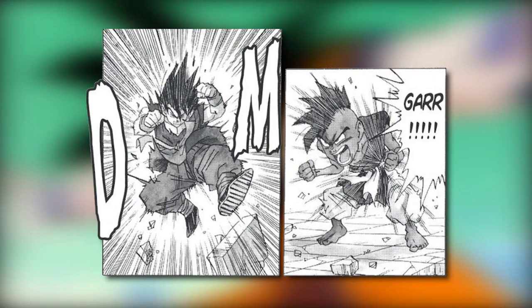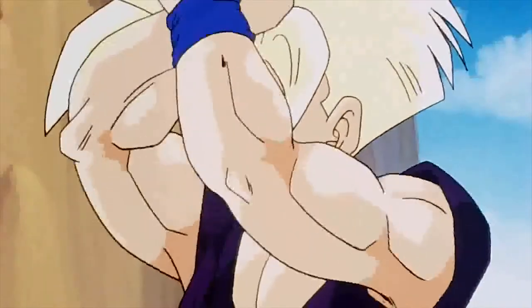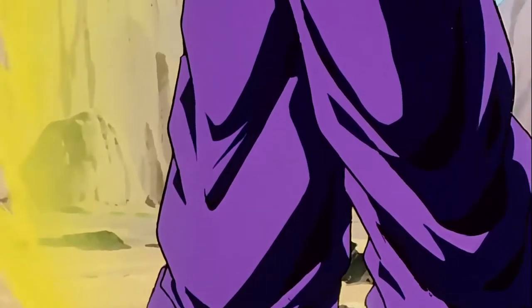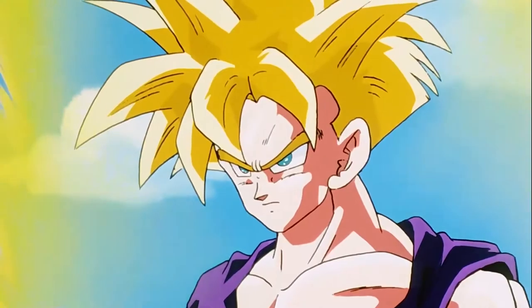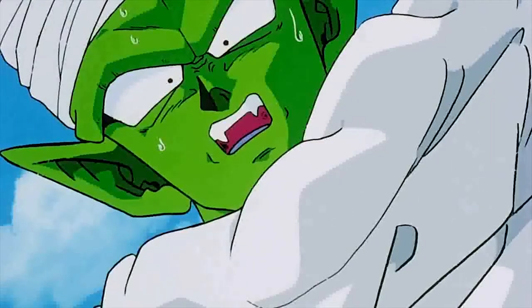The ki-ai is always invisible, but it can trigger the ki aura of the fighter to flare up around them. Another example is when Gohan powered up into full power Super Saiyan against Cell — he let out a great yell and increased his power tremendously. Since Cell was stronger than Gohan's full power Super Saiyan he was able to withstand the force of the shock wave, however most of the Dragon Team were pushed back by it as they were weaker than Gohan.